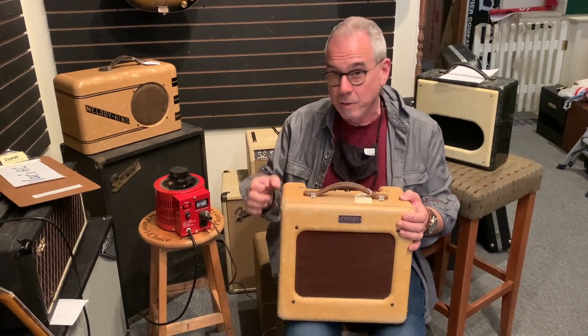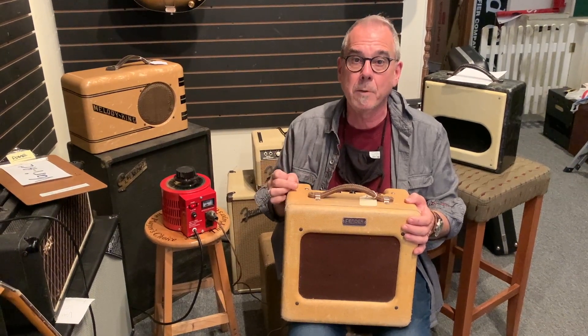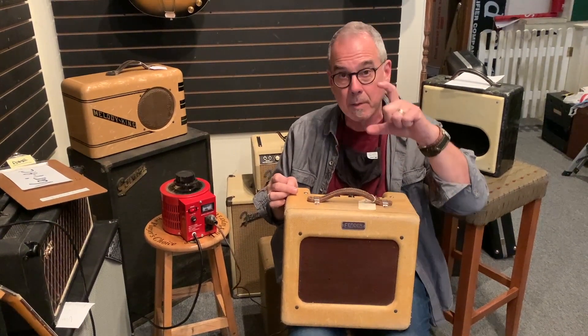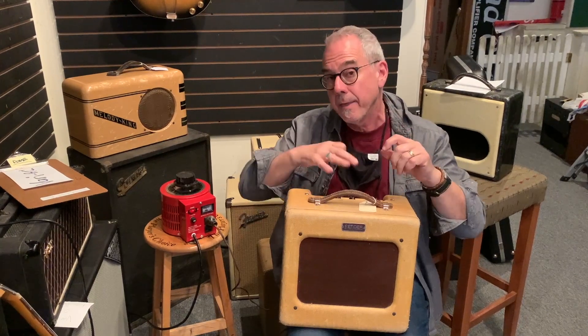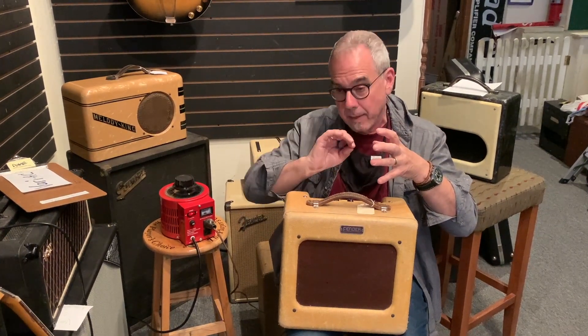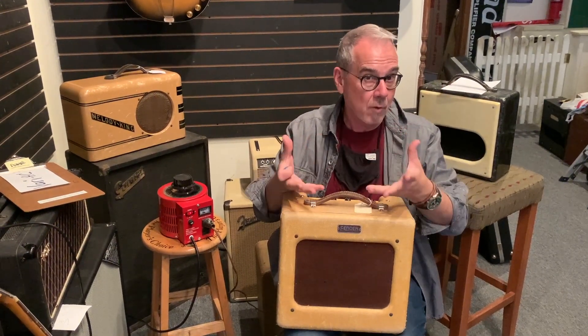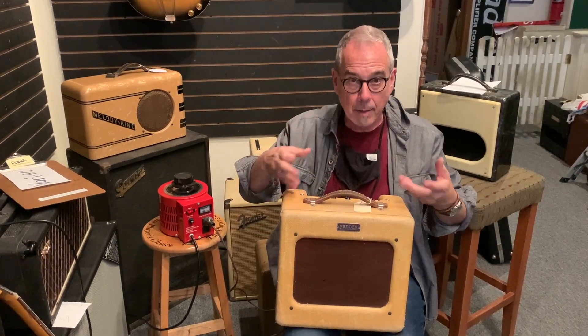That way, if I had just plugged it in, I might actually blow the filter caps, which would then need to be replaced. Your filter caps are these cans about this size that vary the AC — they hold power and release it a little bit at a time. They're paper and they dry out, so you want to get them juiced up gradually.